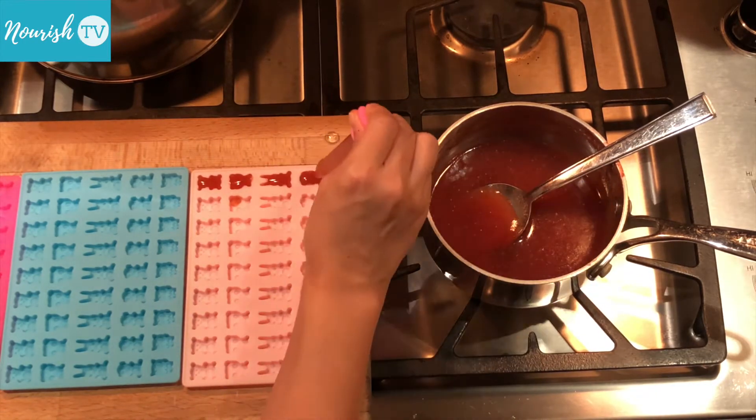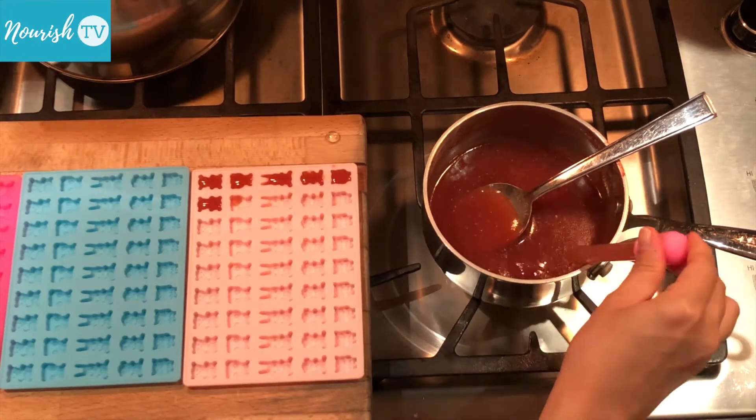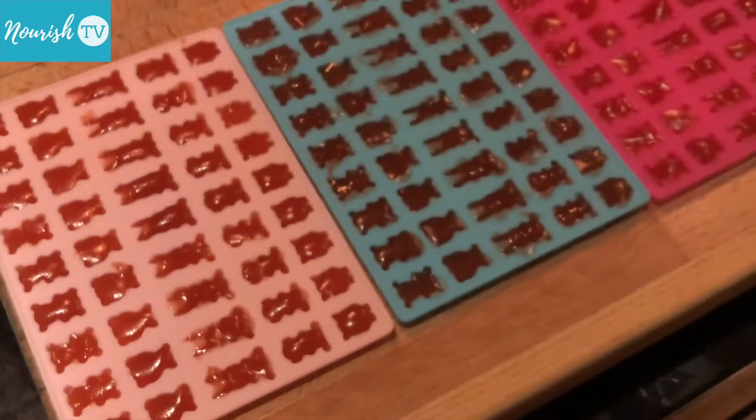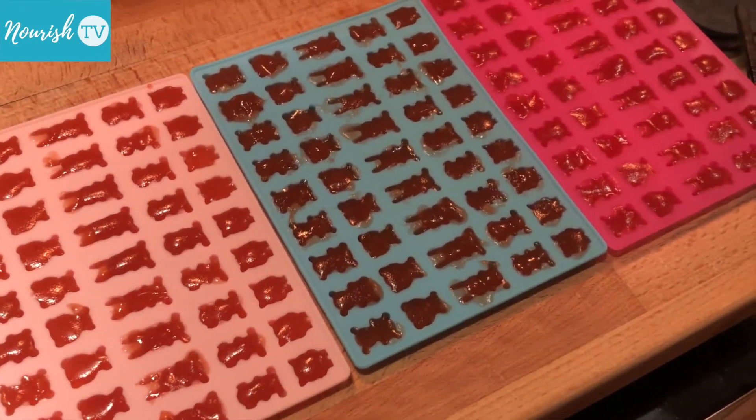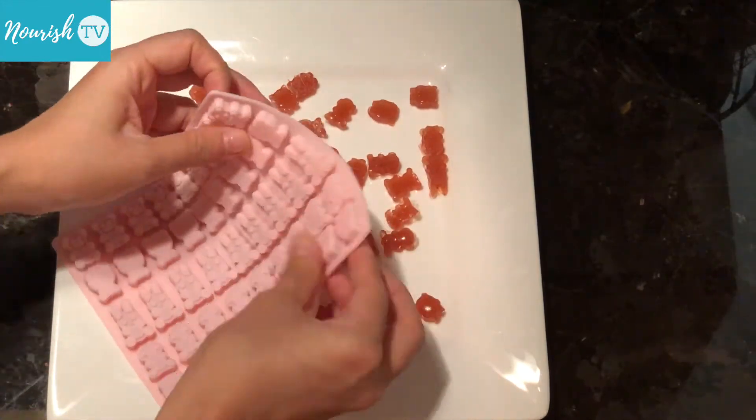If the solution starts to set, turn on the stove and heat up the solution briefly, then continue to pipe it into the molds. Once the jellies are all set and firm, pop them out of the molds.